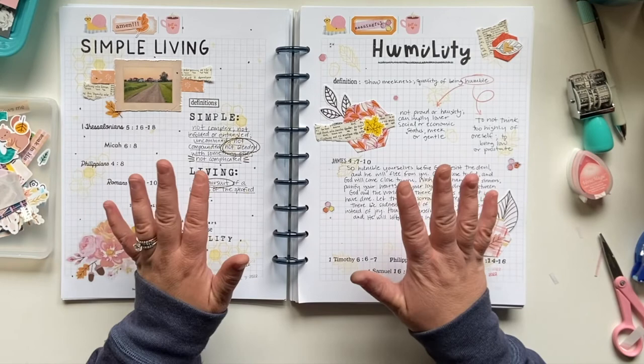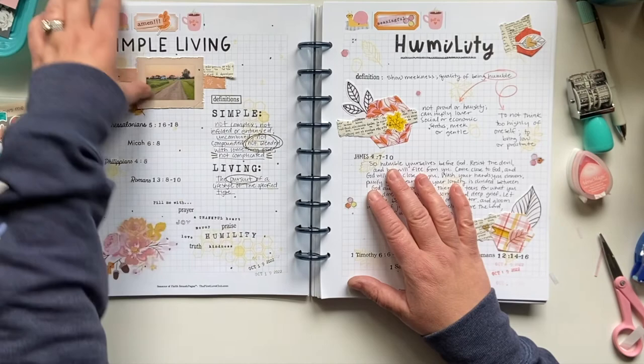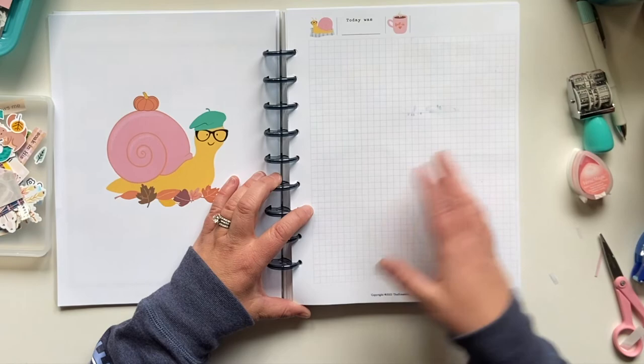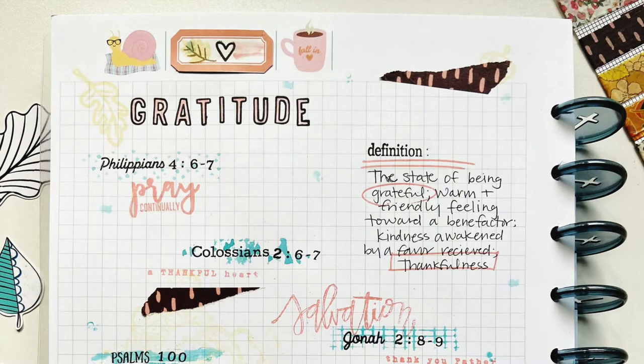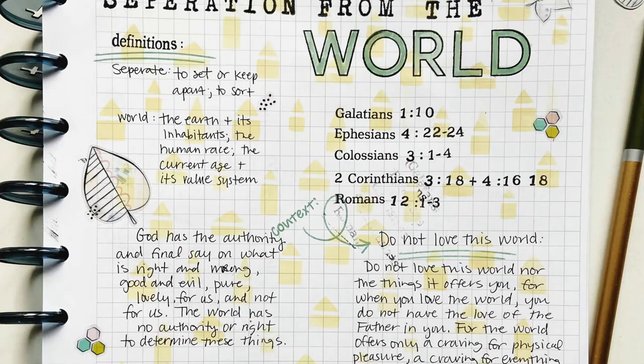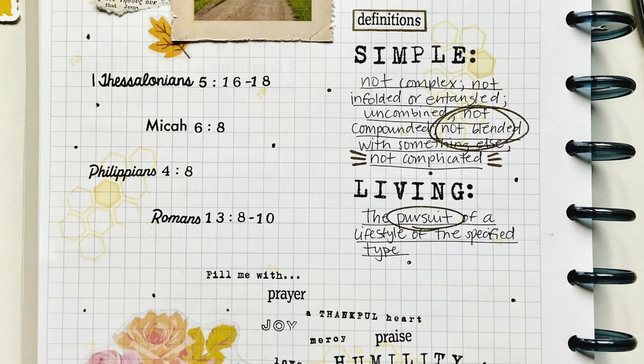I'll probably film another video where I'm going to encapsulate this whole thing in the word 'contentment' and do a study there. In the meantime, I hope you found this to be encouraging, found inspiration, and maybe have another tool for your toolbox of Bible study and getting into the Word. Thanks for being with me today, friends. I would love a thumbs up if you liked this video. If you haven't already, I'd love for you to subscribe to my channel, and don't forget to hit that little bell. I'll see you next time, friends. Be well. Bye-bye.